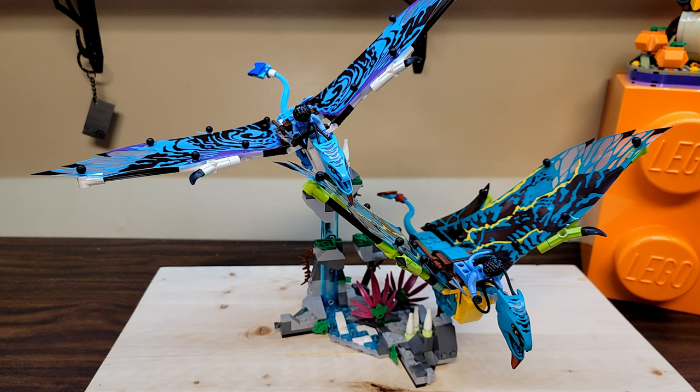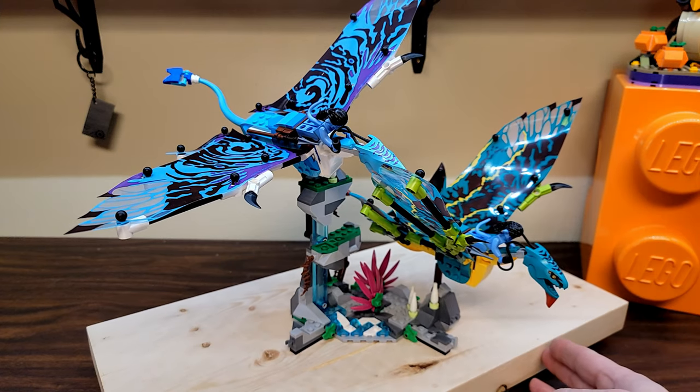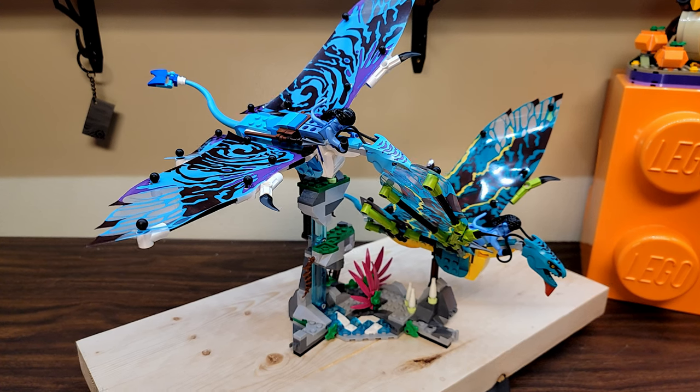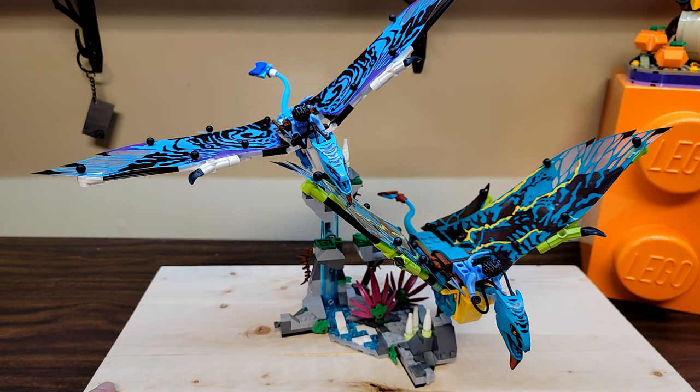The price is great, the piece count is good, and you get a lot of cool iconic stuff from the movie. The Toruk Makto set is really cool but it's slightly overpriced at $150 US, and some of the other ones aren't as strong. Toruk Makto is great if you want a bunch of Avatar figures and another iconic scene, but price-per-piece, this is the sweet spot and the one you should probably go for.